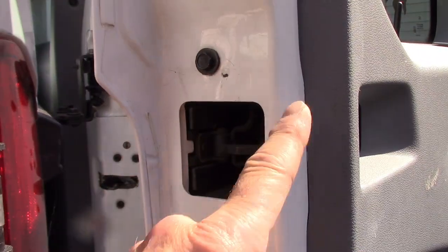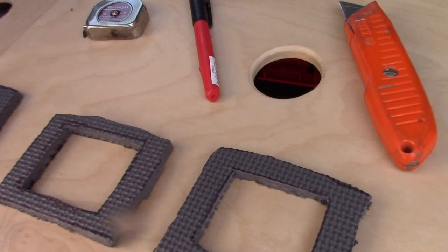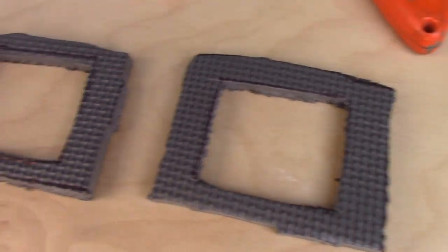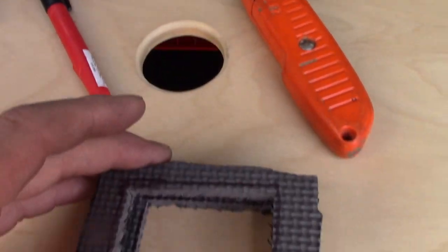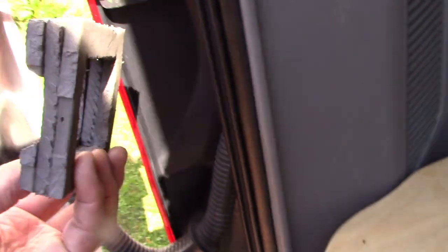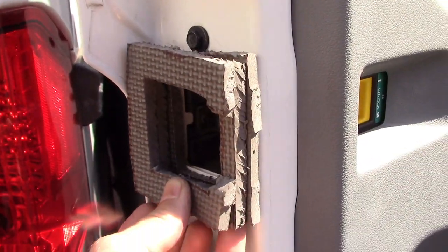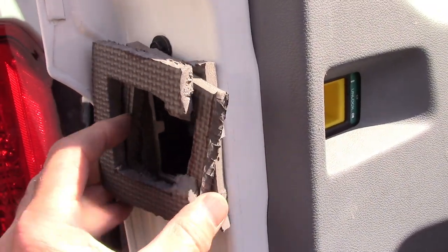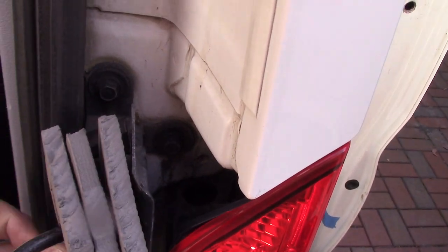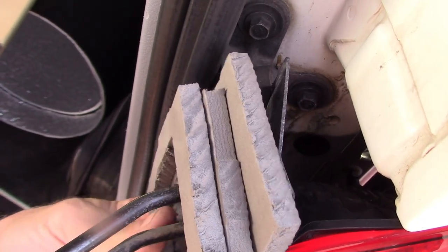I cleaned up the area and recreated the foam block with some foam mat material in three pieces. I used glue to stack the pieces, then glued it onto the door. It's not pretty but it should get the job done — it'll seal the way the original did, up against that other small piece of foam and the plate.